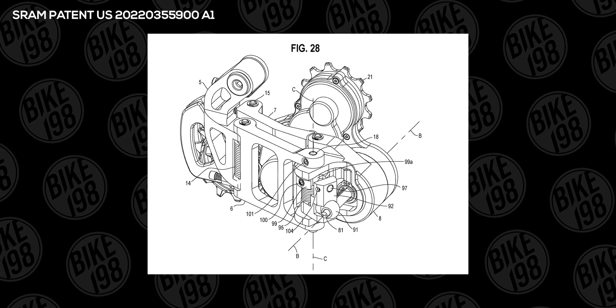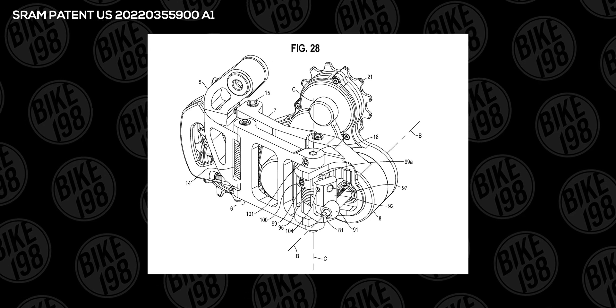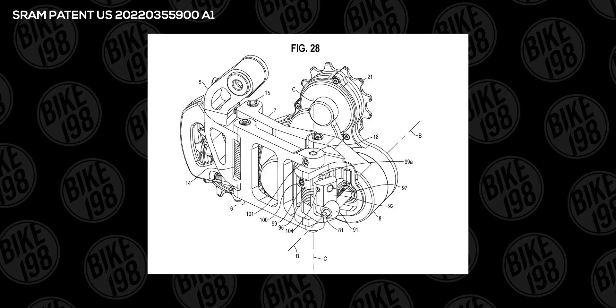If this actually does come to market, electronic shifting is already expensive — it's going to be even more expensive, at least in the first few years. You're going to find an increased cost over the battery-powered ones to get the regenerative system, which is really going to put this out of the price point of most people. And I don't know if I would want to be an early adopter on a system like this — I have a feeling it's going to change a lot over the first couple of years, and you might want to be generation two or generation three.